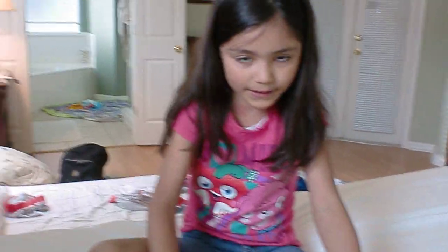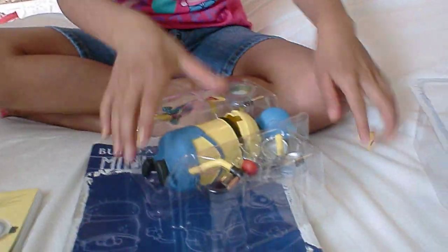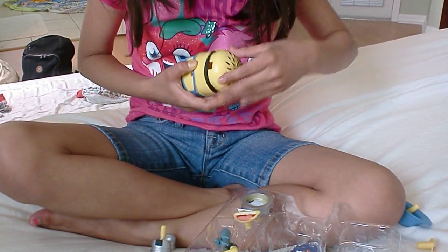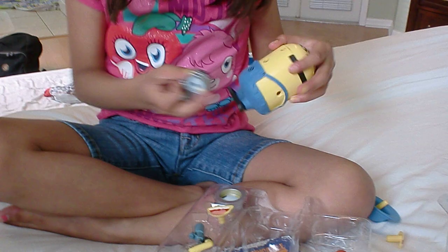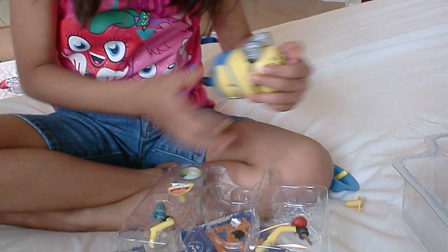First I will open this Build-A-Minion — it's so cute. I'll take out all these parts. First I'm going to put together this buddy. I will put on these two eyes because I really like two-eyed minions.